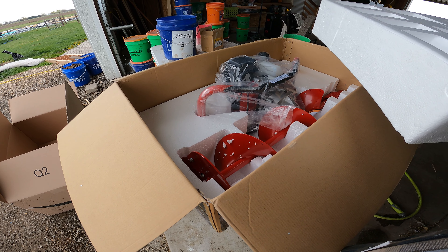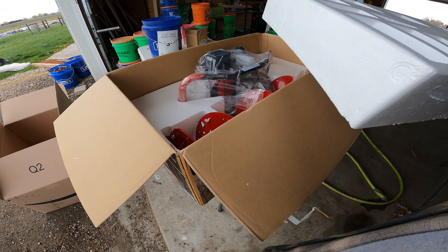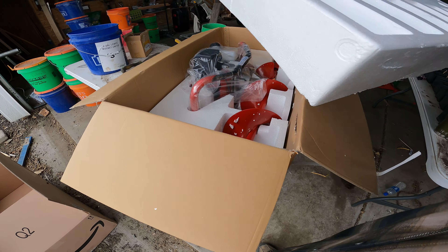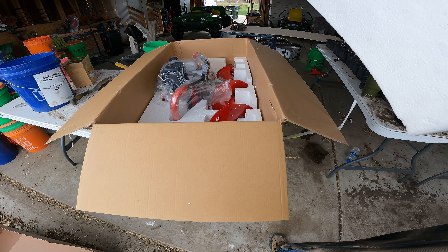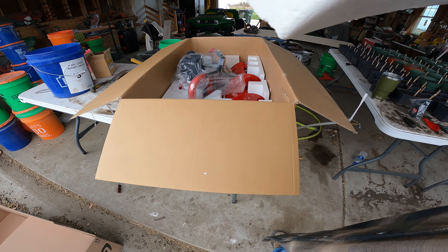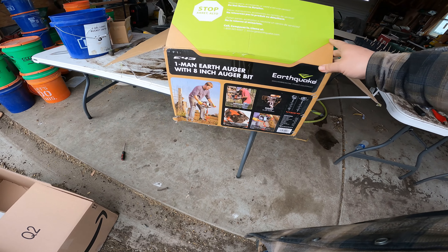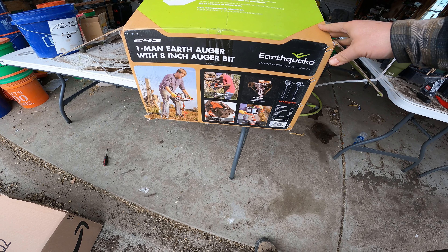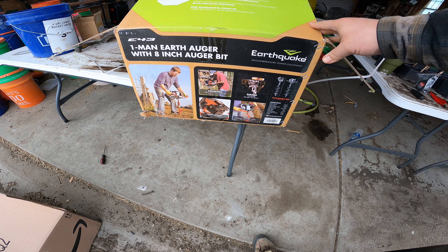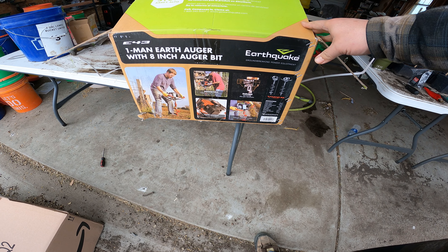Some guys stopped in about three years ago to buy a manure spreader and also wanted that drill, so I sold it to them for about 300 bucks. New ones are like 600, so they did okay — but it was 50-60 years old and had been through a lot.